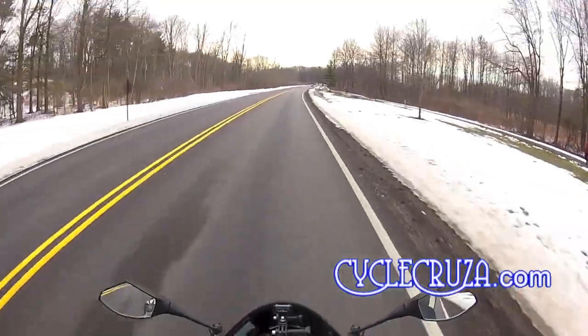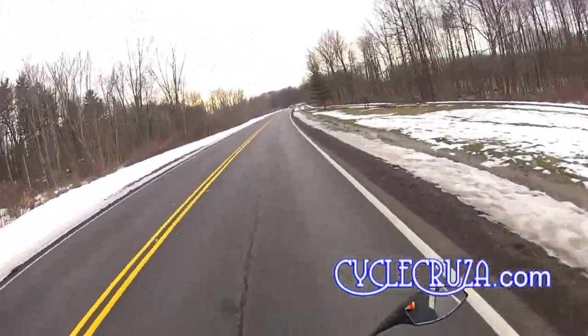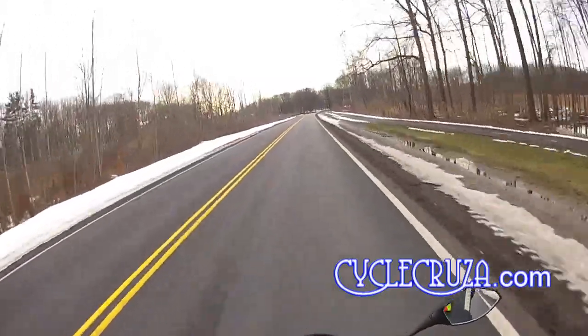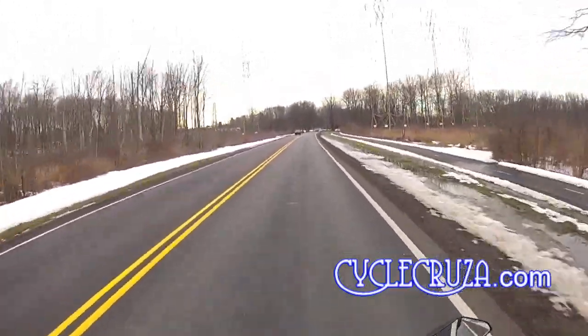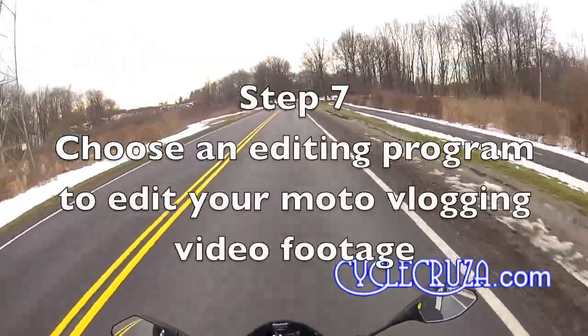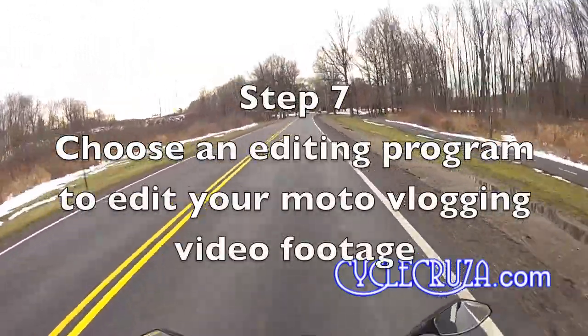Just talk about some fun stuff, man. Mix it up. And that's all there is to it. As far as editing programs and software for your computer, I use iMovie. All of my videos are edited with iMovie.